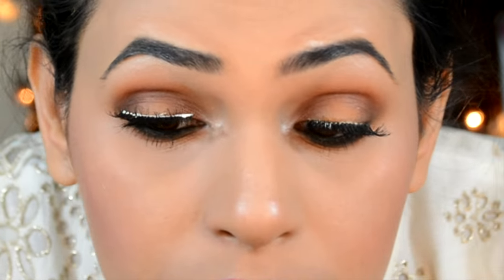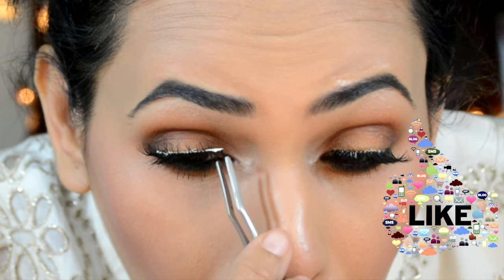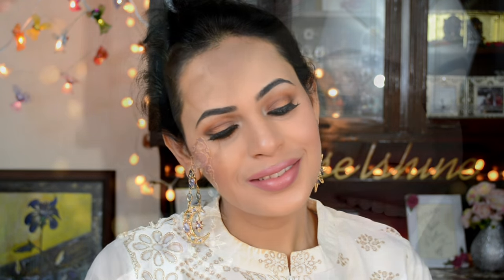Now I'll be applying the false lashes, and with that we are finally done! This is the final result, my girls. I hope you liked it — if you did, don't forget to give it a like, comment, and subscribe. Thank you so much for watching, bye!